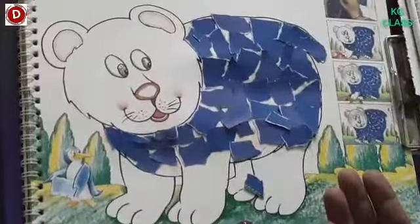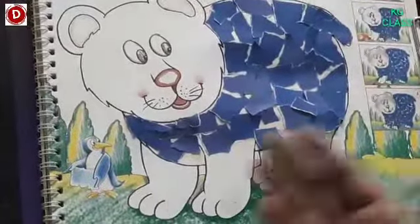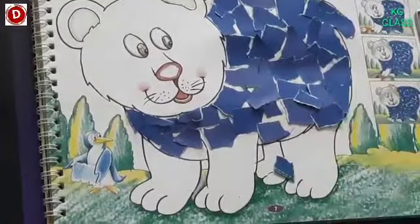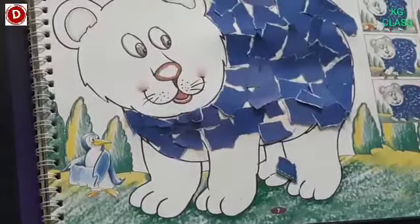Children, now see — this is a very friendly bear and his body is covered with these bits of paper. Understand? And he is looking so beautiful.